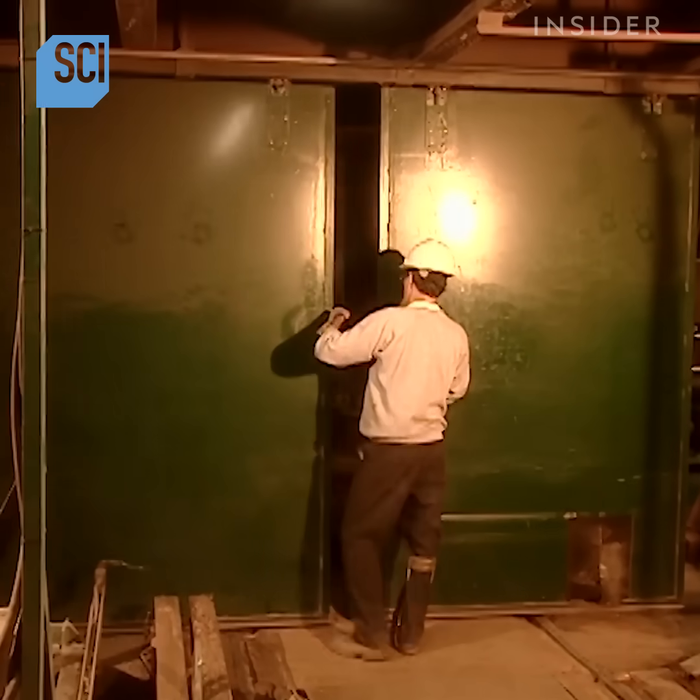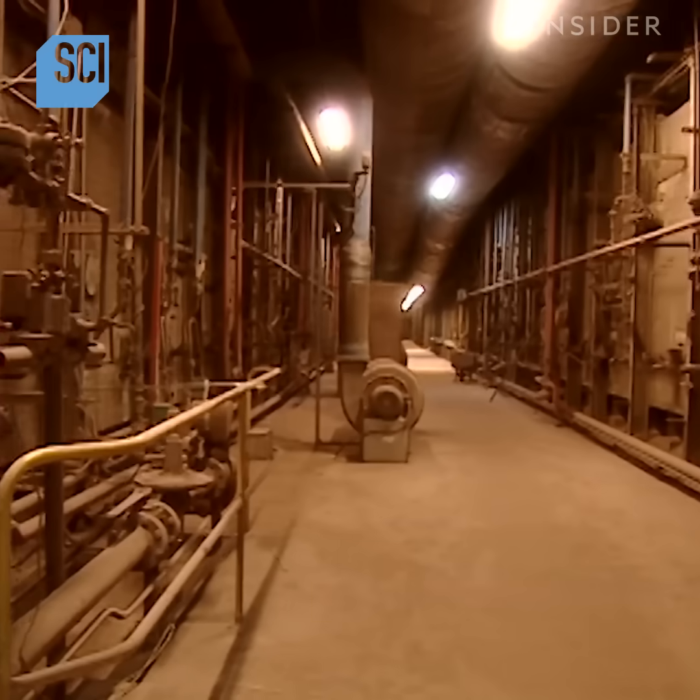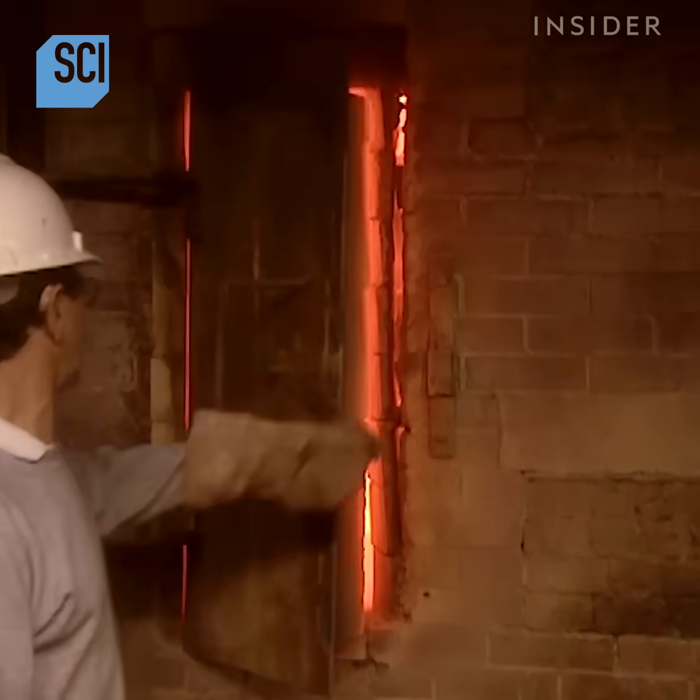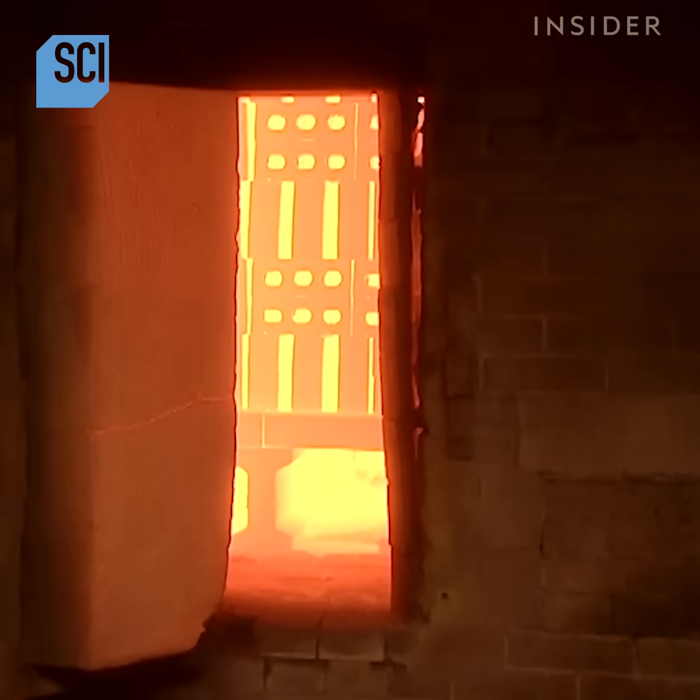The kiln is really a giant oven. It bakes the bricks at 1,040 degrees Celsius. That's almost 2,000 degrees Fahrenheit.